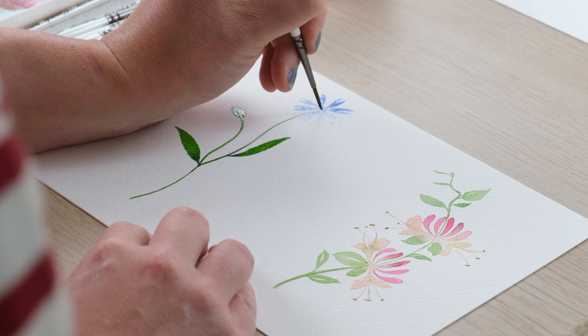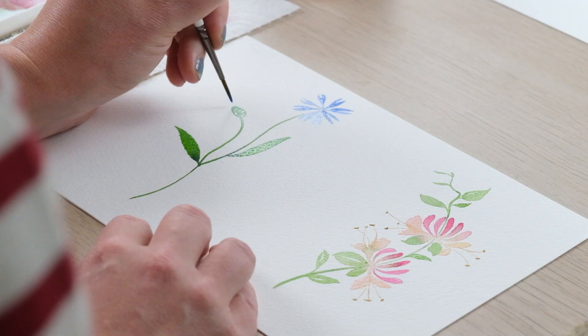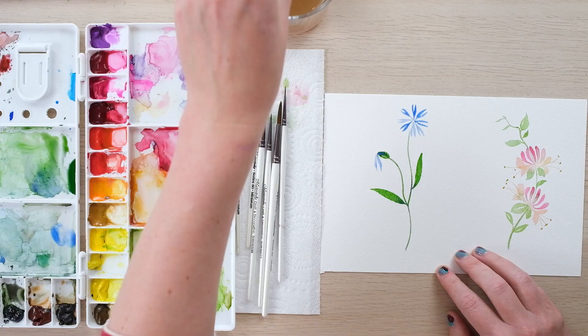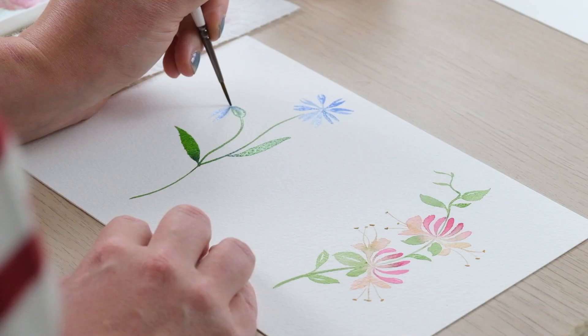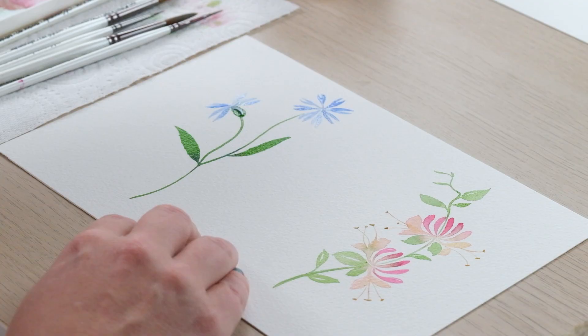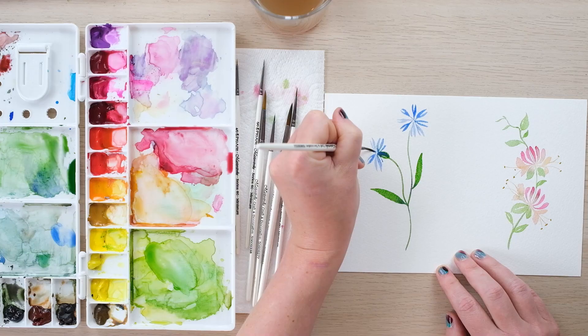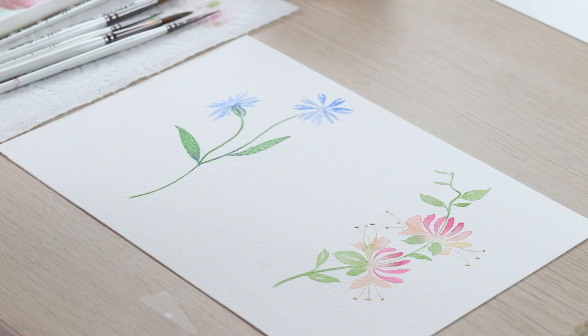We're going to let that one dry so we'll do this from the side now — there's a kind of cool little blend that bleeds down into the seed pod at times. It's just going to be a little bit shorter coming out of the top. We're going to let that dry and just finish off that simple cornflower with another layer of the blue petals.